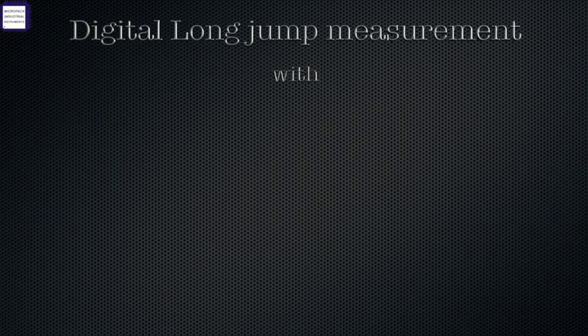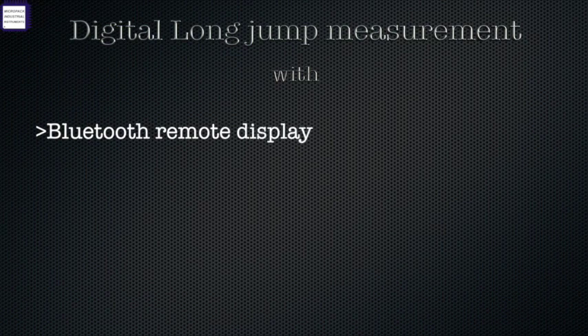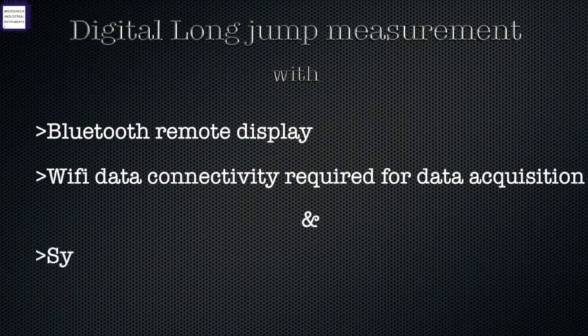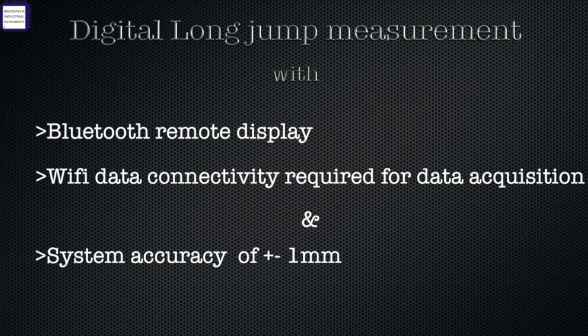MicroPak introduces digital long jump measurement with Bluetooth remote display, Wi-Fi data connectivity required for data acquisition, and system accuracy of plus or minus one millimeter.